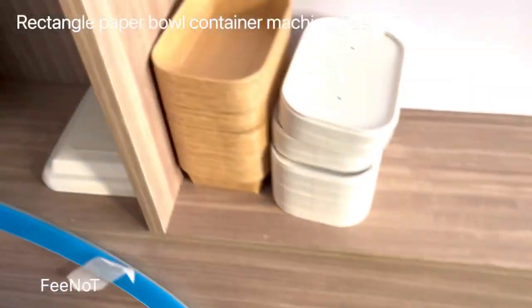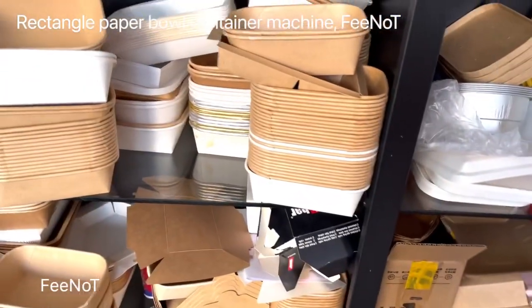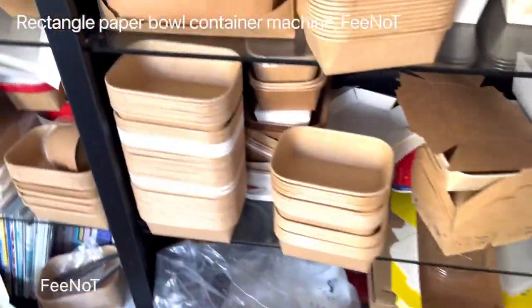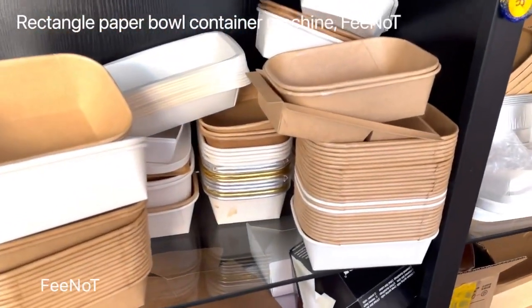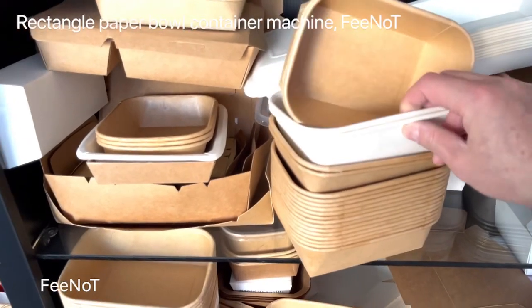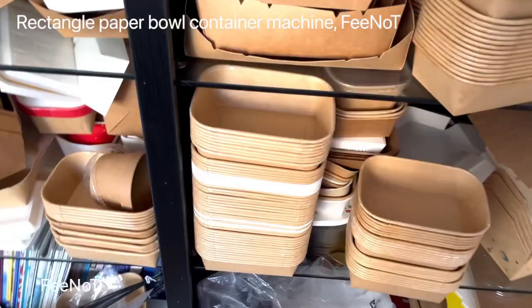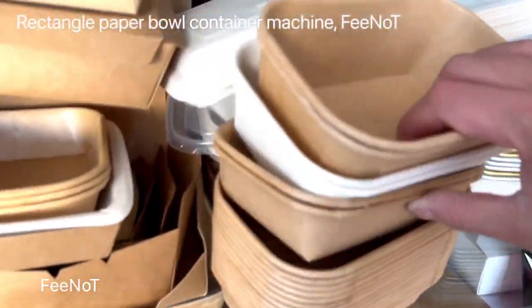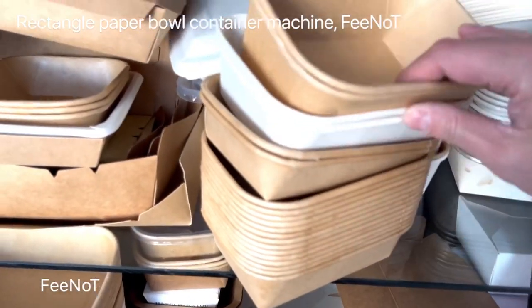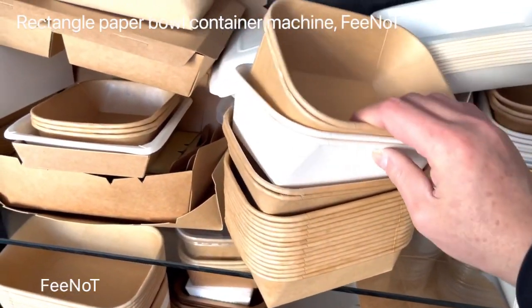And here for the square container — square container with ring, with ring curly, square container box. This is a paper container, square container box.